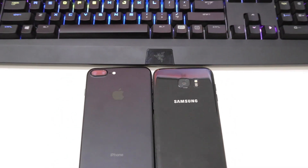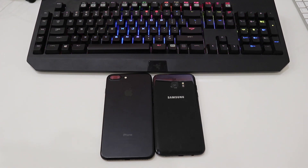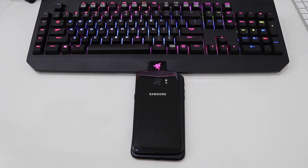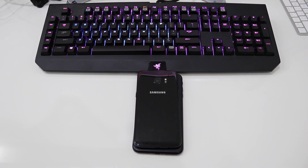Quickly zooming into the cameras of both devices — both have a 12 megapixel camera. The S7 Edge has a dual pixel camera while the iPhone 7 Plus has two cameras at the rear.